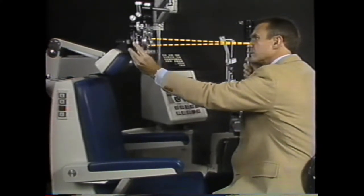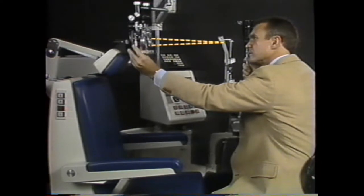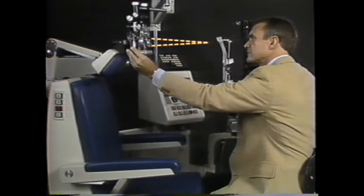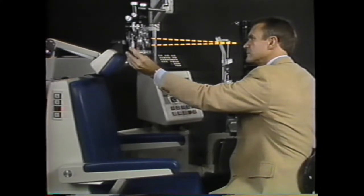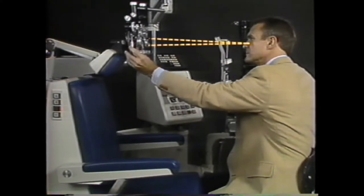Adding plus lens power — dialing down on the phoropter — pulls the far point toward the eye. Going in the minus direction — dialing up on the phoropter — moves the far point away from the eye.